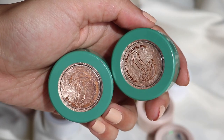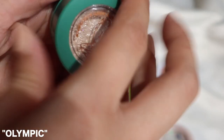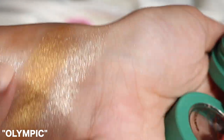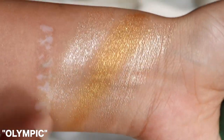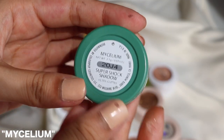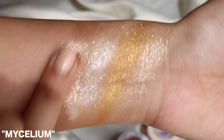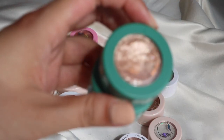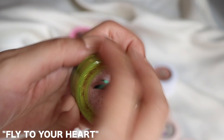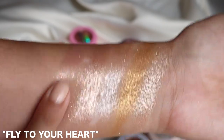From Raw Beauty Kristi's collection, this one is called Olympic — it's quite similar to the first one we swatched so I'll put that as a maybe for now. Then this one is called Mycelium, it's a little bit more bronzy. I'll keep these two for now since they're limited edition. This one from the Tinkerbell collection is called Fly to Your Heart — they all kind of look the same and I really don't need all of these.